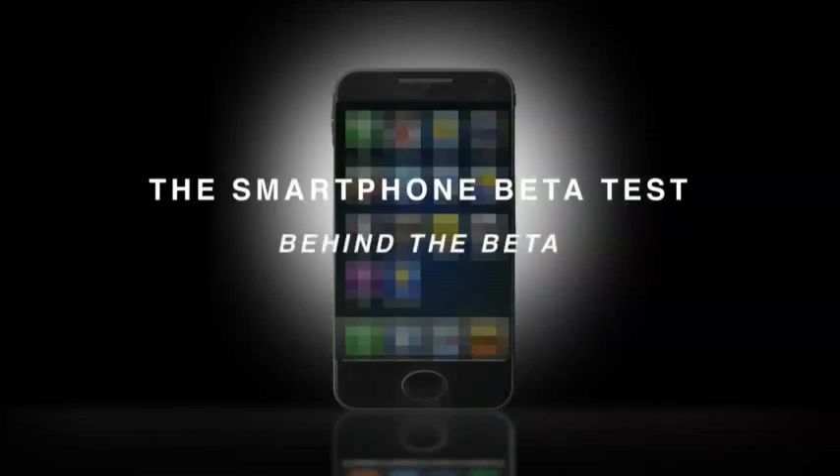That's because it wasn't. In this recently obtained, never-before-seen footage, we go behind the scenes to get the rest of the story.